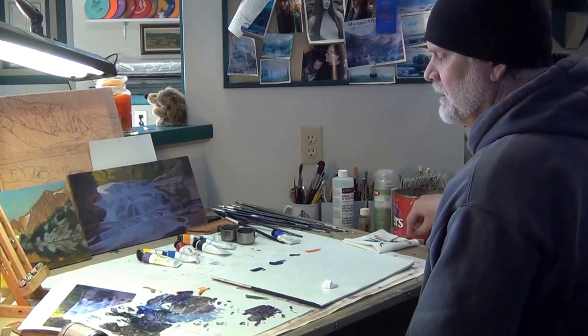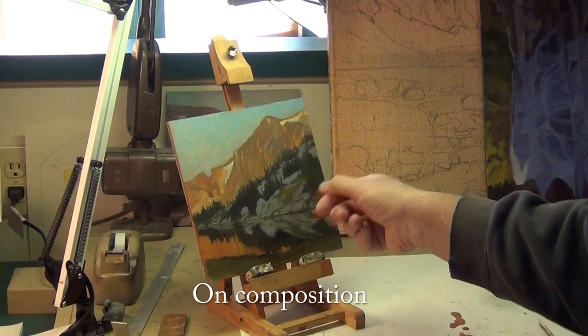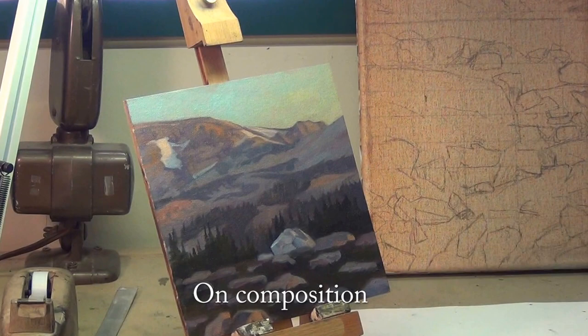Sometimes what I'll do — like on these rocks when I come back on top — I'll probably put a slight glaze on to darken the whole thing, and then come on top of that glaze a little bit and start putting in more of the details. When it comes to landscapes, I want it to be recognizable as the place where I was standing, but I'll take some freedom of moving around trees and rocks to get the composition right.